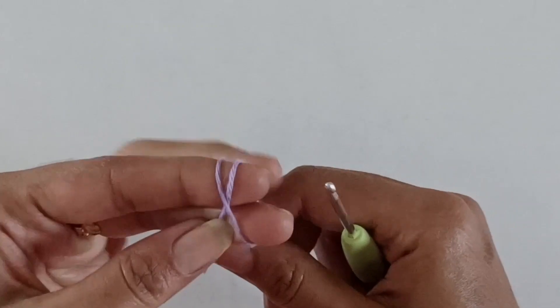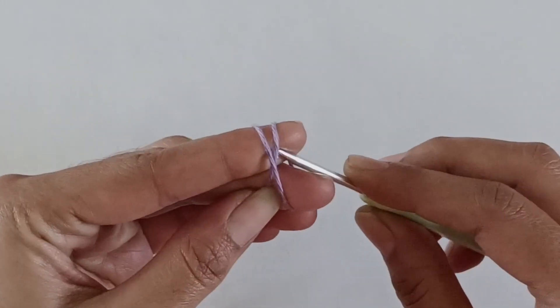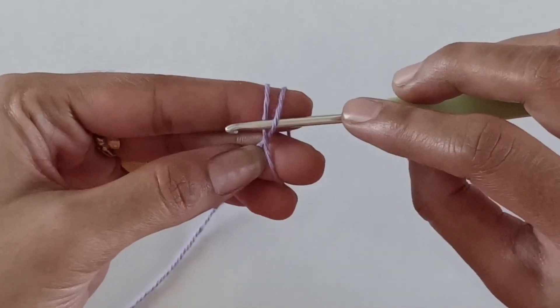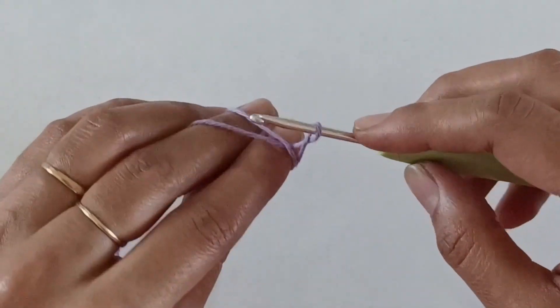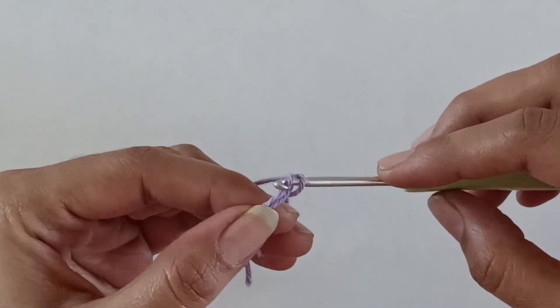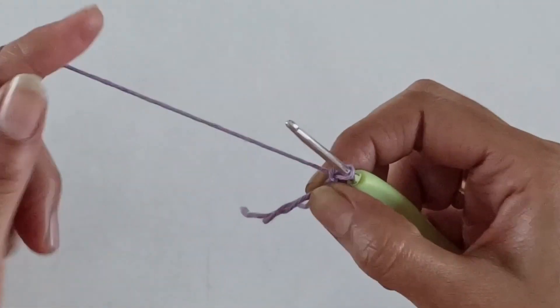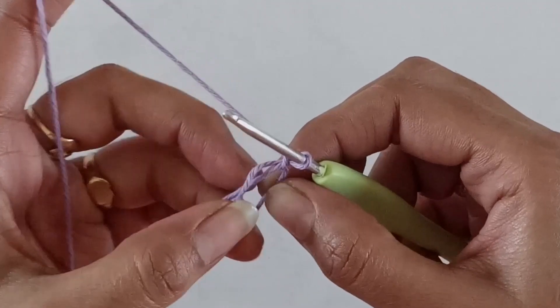To start, I'll be using this light purple colored yarn to make the wings of our butterfly. Work a magic circle, and into this magic circle work three double crochets.